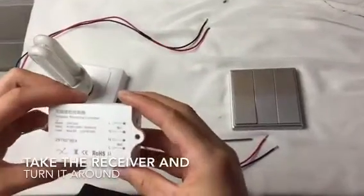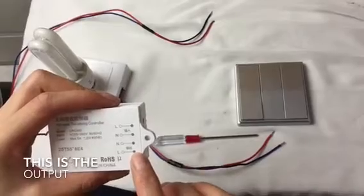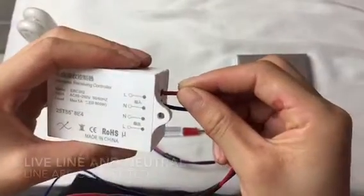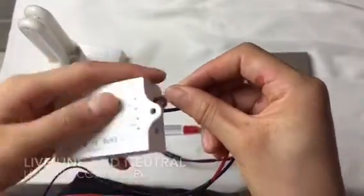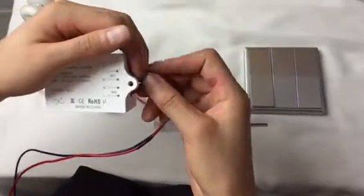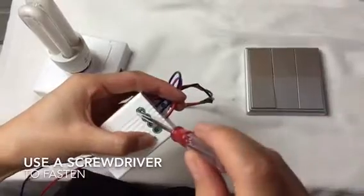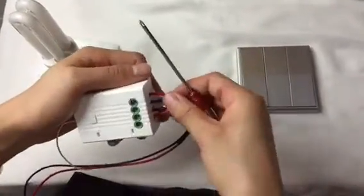Take the receiver and turn it around. This area is the input and this area is the output. Make sure that the live line and neutral lamp are connected.